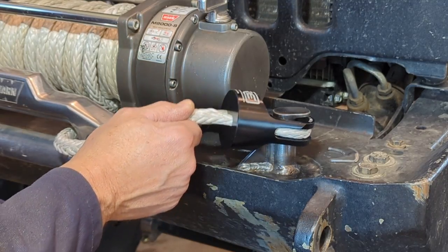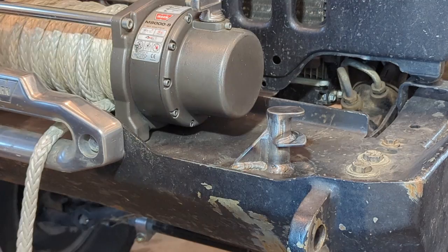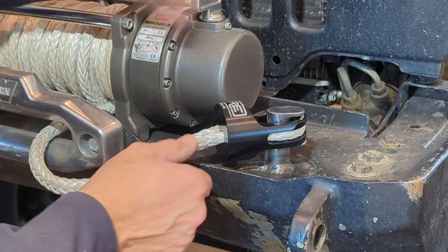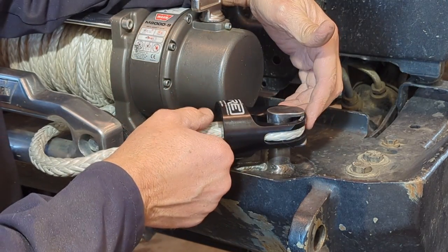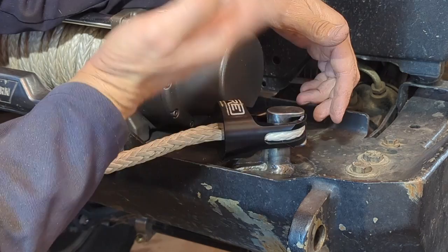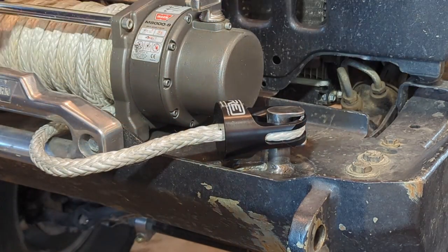This looks a lot more promising now. You can take this, set it right here, and it holds it in place — still comfortably loose but there's not a lot of play up or down. When I set it here it won't drop down on the front or back side, so it's in position and ready to be tightened up with the winch. Let's do that.